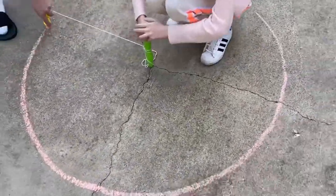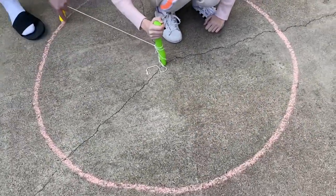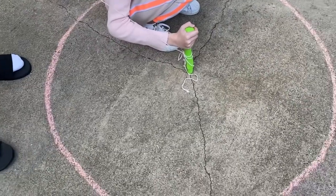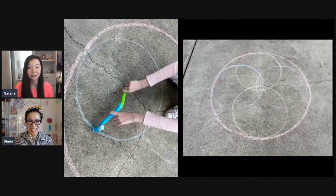Everyone is moving around to make it — more kids can help out. The person in the middle has to hold it steady and turn around. Now it's a beautiful, perfect circle. It's so fun to do!